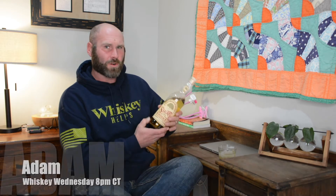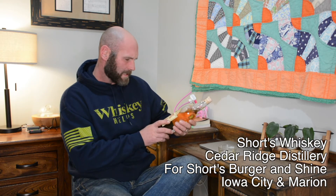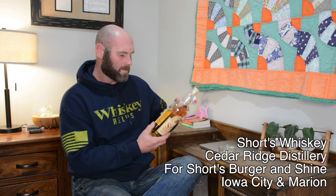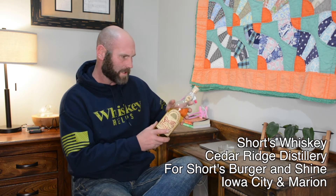Hey folks, welcome back to Whiskey Wednesdays. Today we're going to do something new. It is Shorts Whiskey. It is local to Iowa. Shorts is owned in Iowa City, but this whiskey was actually distilled by Cedar Ridge Whiskey Distillery over in Swisher, Iowa, which is very close to Iowa City.